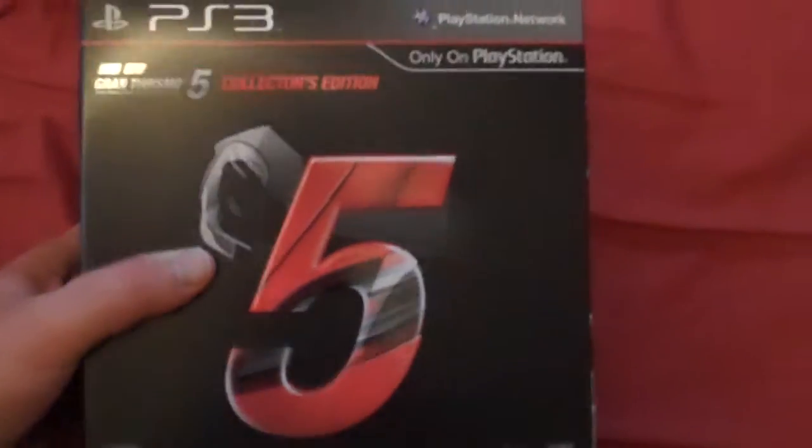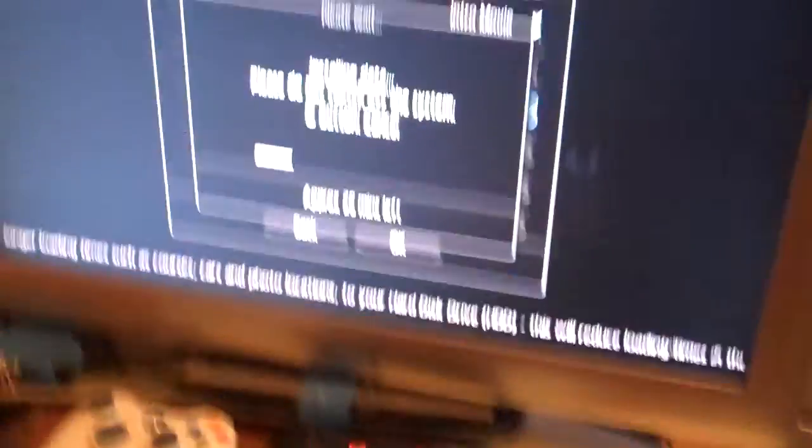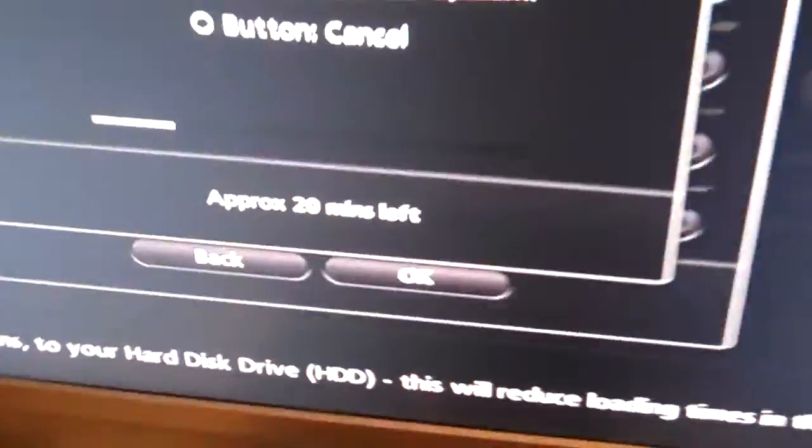This is the Grand Turismo 5 Collector's Edition. Right now I'm installing it — 20 minutes left. It's like an 8GB install, and of course when you boot it up there's a 128MB download patch you have to do.